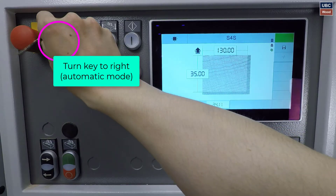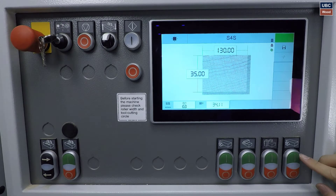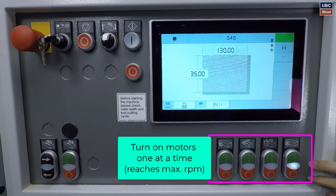Turn the key right to automatic mode, position 2. Turn on motors one by one to avoid sudden current draw and less stress on the electrical grid.